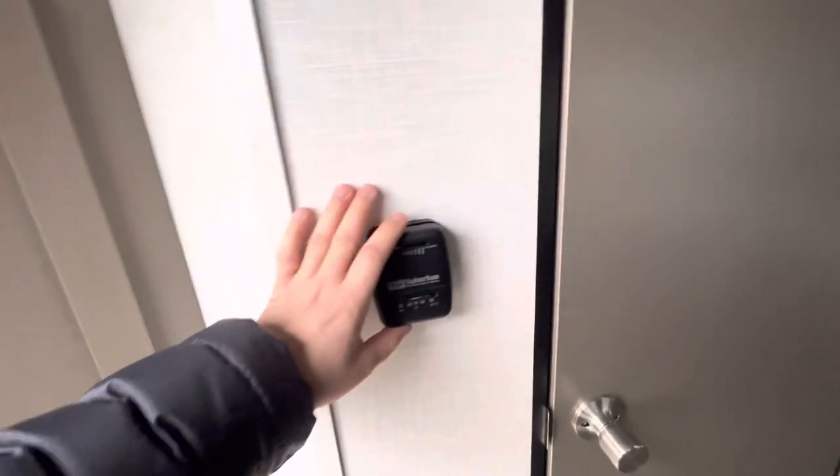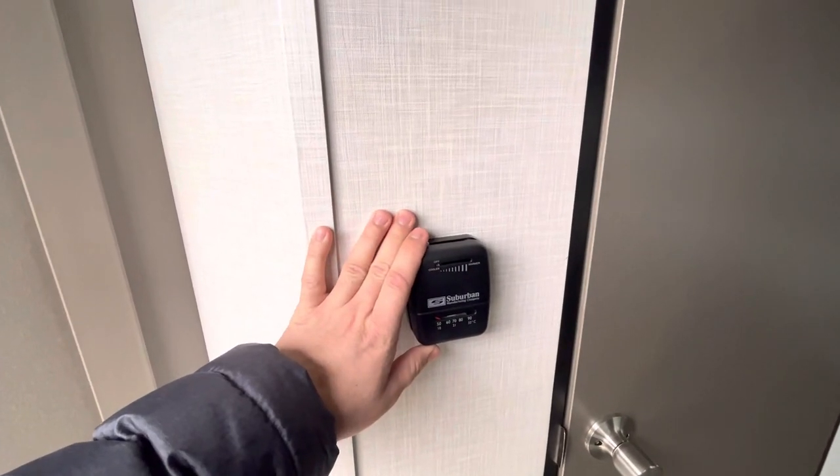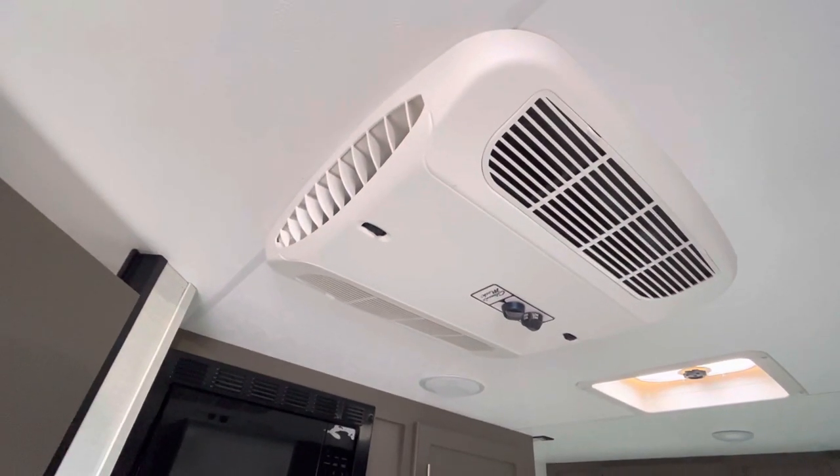You're going to have a propane furnace on this and then a rooftop air conditioner. Right here are the controls for your furnace, and then you can see the controls for your air conditioner.